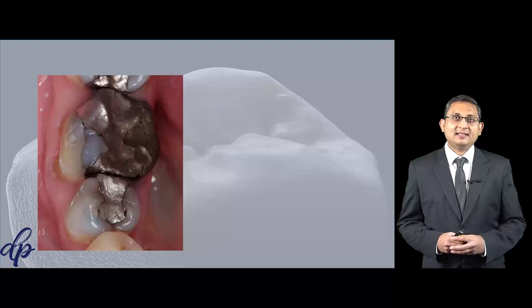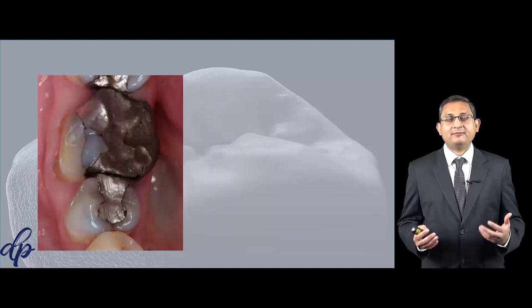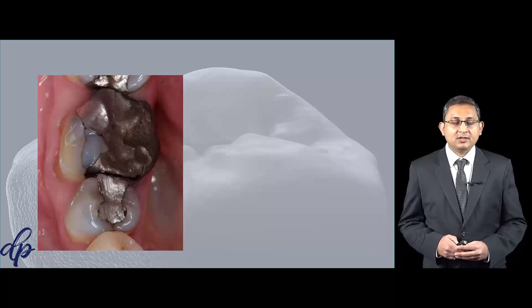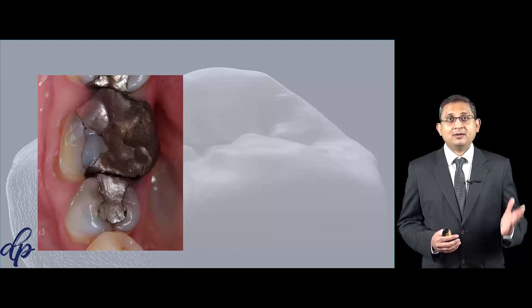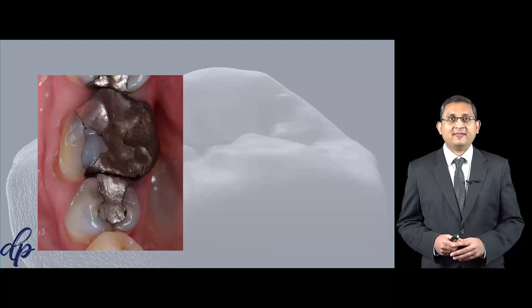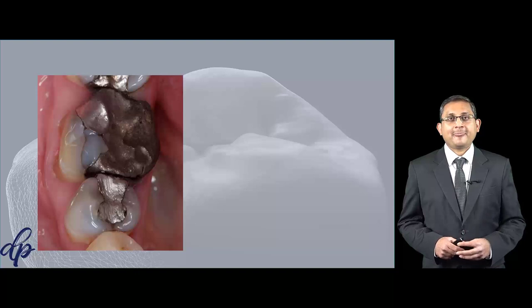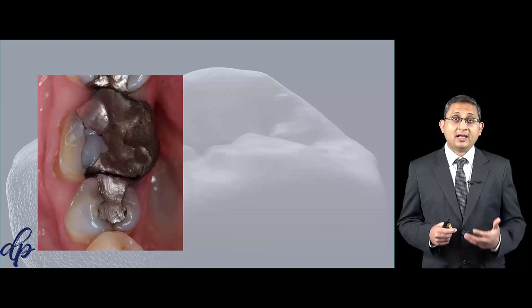Let's look at these clinical photographs and try to figure out what kind of treatment we're going to do for that lower right six. As you can see, the lower right six is heavily filled, almost everything's amalgam, with a thin buccal wall and a crack line there. Now if you're planning to restore this tooth with an indirect restoration and provide this patient with a crown, you will be damaging a lot of healthy tooth.